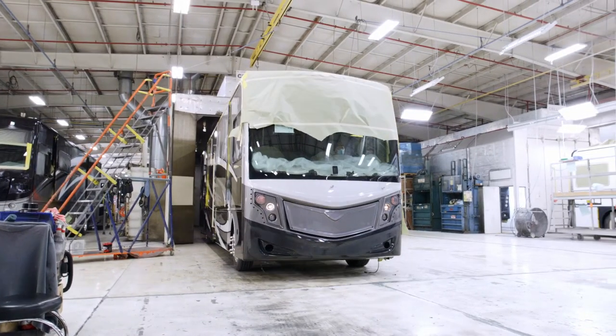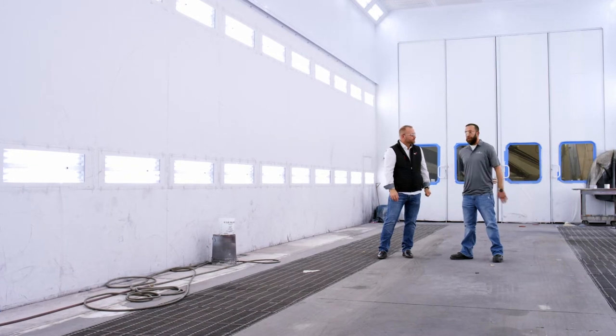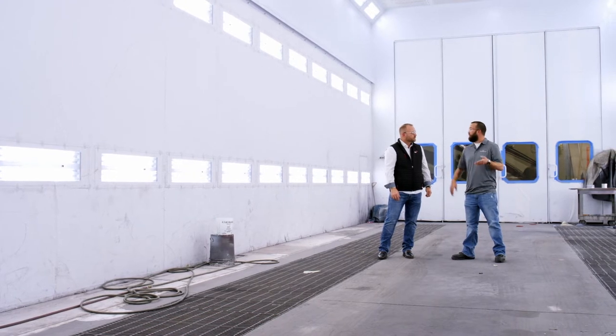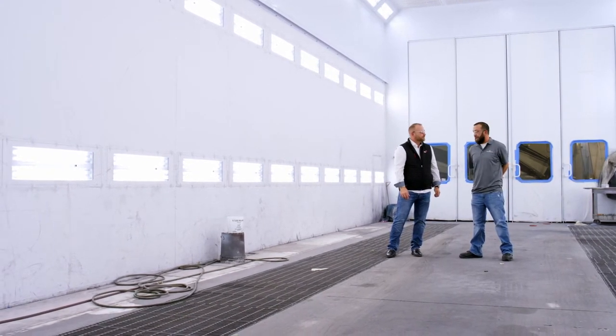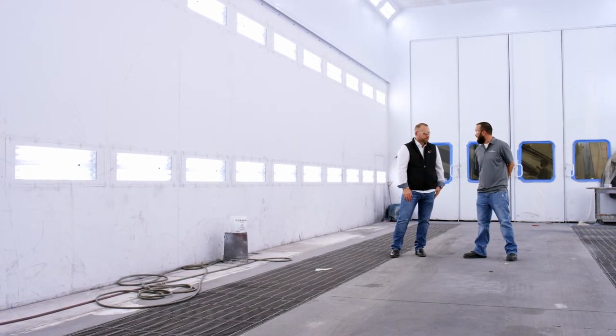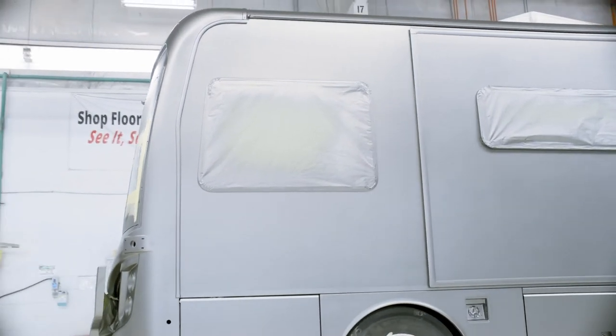What are some of the different booths that we have here in this facility? All of our booths except one are downdraft, so we have good air movement coming over the coach, down the coach, through the paint application process — as opposed to sweeping across and possibly contaminating a finish. We do have one side draft booth, which is one of our specialty booths where we do specialty painting, and with that air movement and using an air-baked coating, it helps us with our efficiencies through the process.